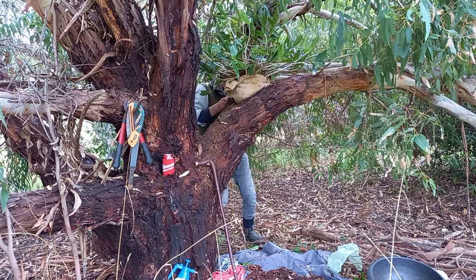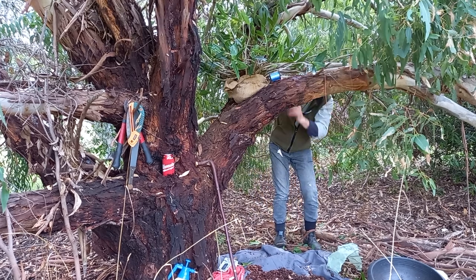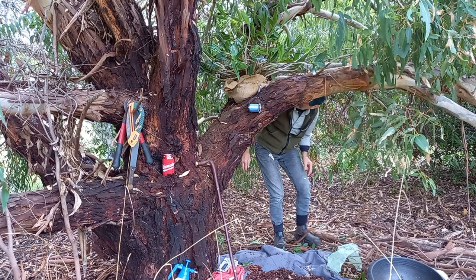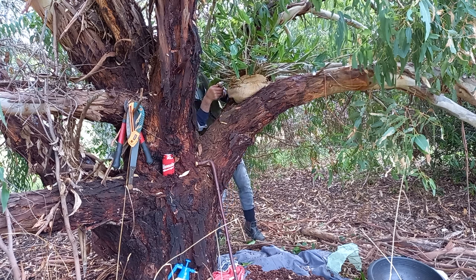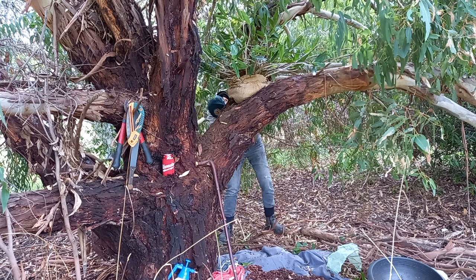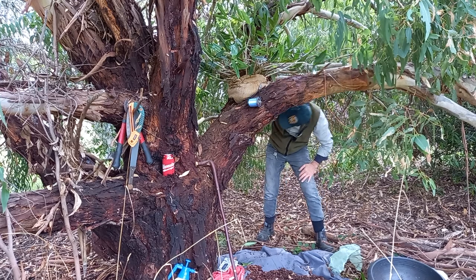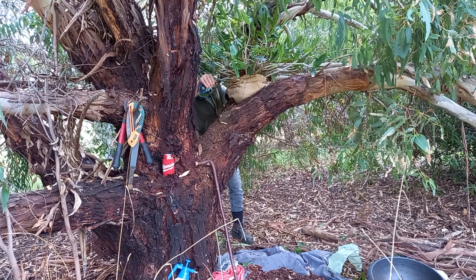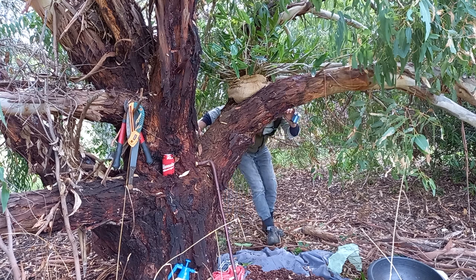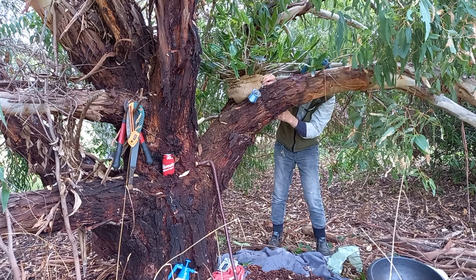I'll probably have to come out here every week or two for the next summer to give this thing a drink. I really like fishing line because it's easy to destroy with my little blowtorch, so that birds, reptiles, and small mammals don't get tangled up in it — but it's also easy to cut away and slide out of the mounted orchid.